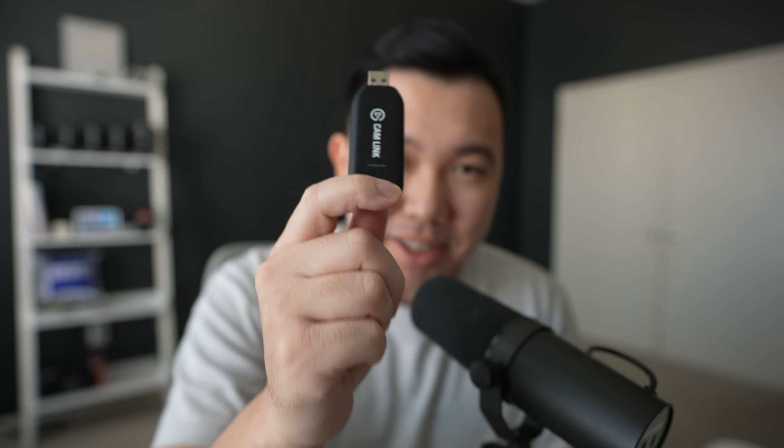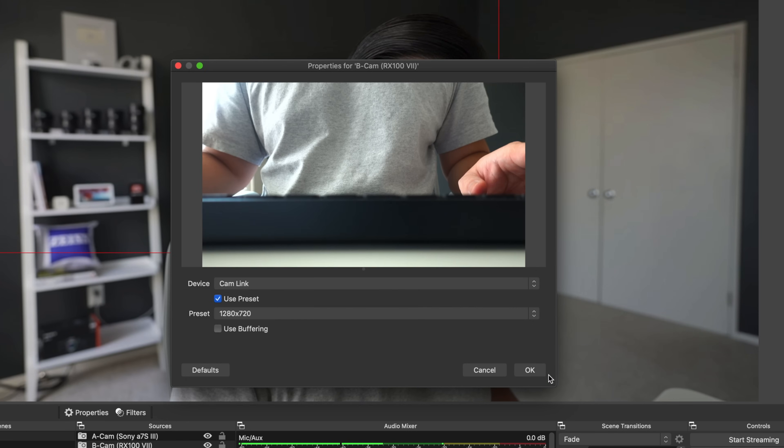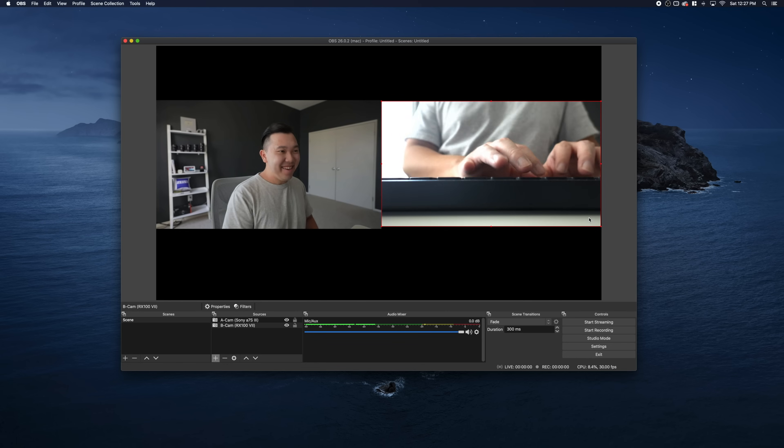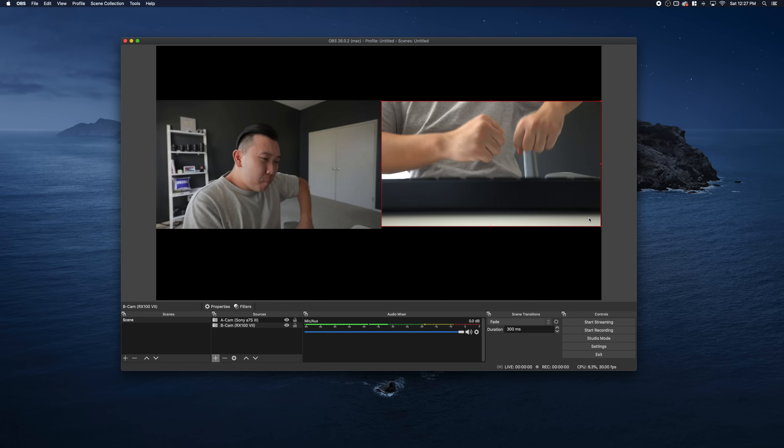One of my cameras still needs to use this Elgato Capture Card Cam Link. Unfortunately, you will not be able to plug in multiple Sony cameras via multiple USB since Imaging Edge can only recognize up to one camera at a time. But it saves me from having to buy another one of these capture cards, which are quite expensive and hard to find nowadays.